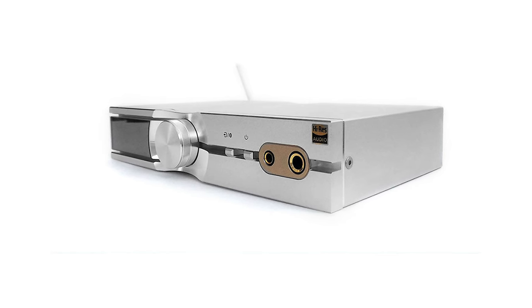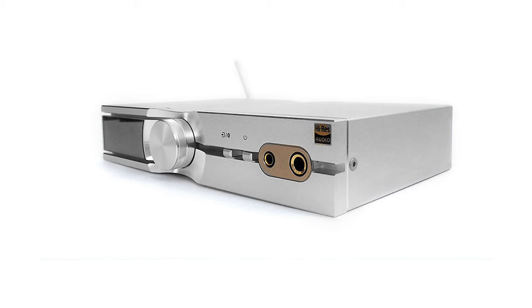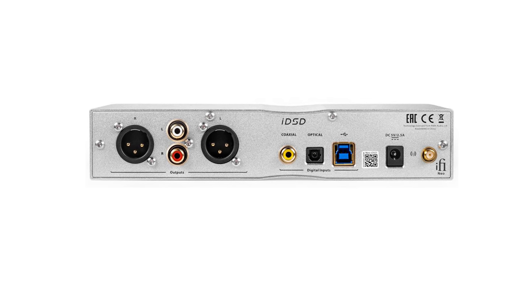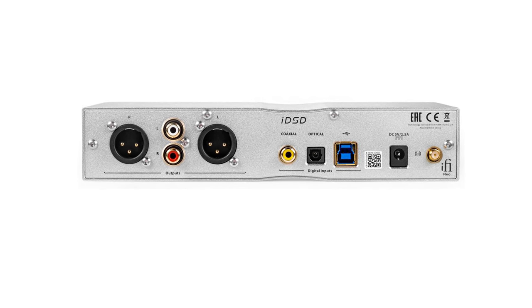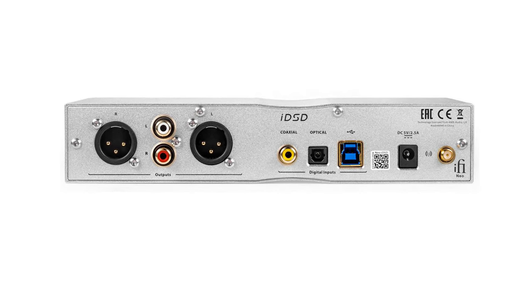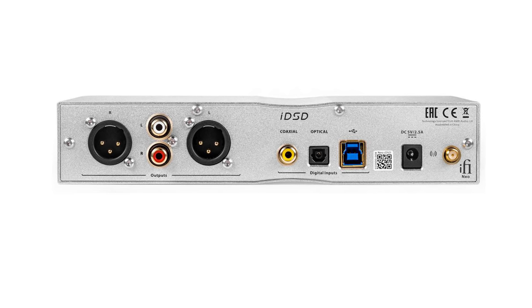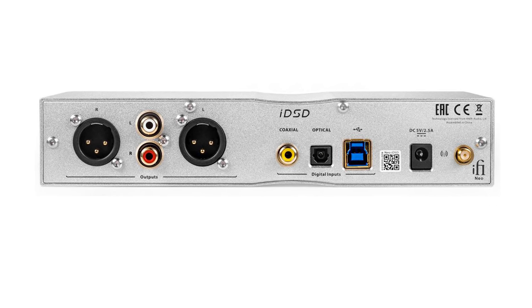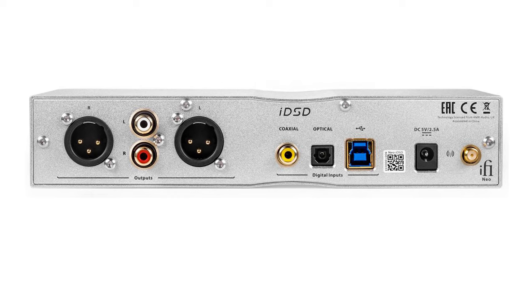At its core, the Neo iDSD features a 4-channel 32-bit Burr-Brown DAC chip, ensuring that the left and right audio channels are processed separately. For those considering it as a dedicated preamp, the Neo iDSD offers both unbalanced RCA and balanced stereo XLR outputs with the flexibility to choose between fixed or variable outputs, making it a perfect match for a high-end two-channel stereo setup. Connectivity-wise, it's equipped with USB, coaxial, and optical inputs, along with unbalanced RCA, balanced XLR, a quarter-inch headphone jack, and a balanced 4.4mm headphone output. The Neo iDSD handles everything from PCM up to 32-bit 768 kHz, DSD 512, DXD, and even offers Bluetooth decoding with aptX HD, SBC, and AAC.